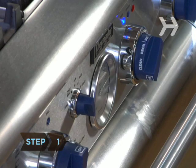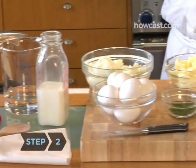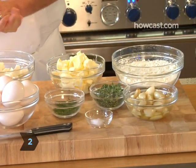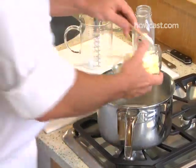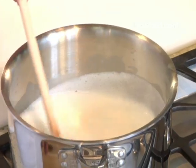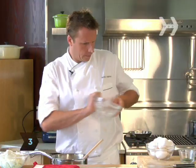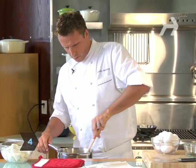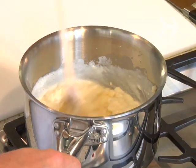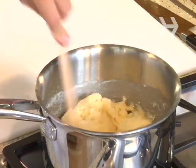Step 1: preheat your oven to 350 degrees. Step 2: combine the basic ingredients. We start by putting water, milk, and butter into a pan and bringing it to a boil. Step 3: add the flour. Step 4: stir vigorously. You don't want all the flour to get absorbed — you're actually cooking the flour a bit, and you want it to all pull away from the edges.